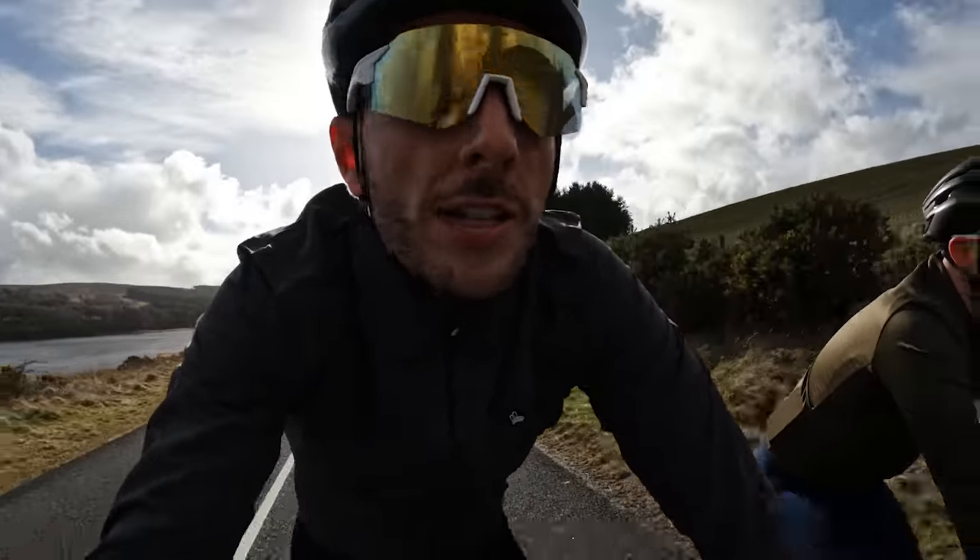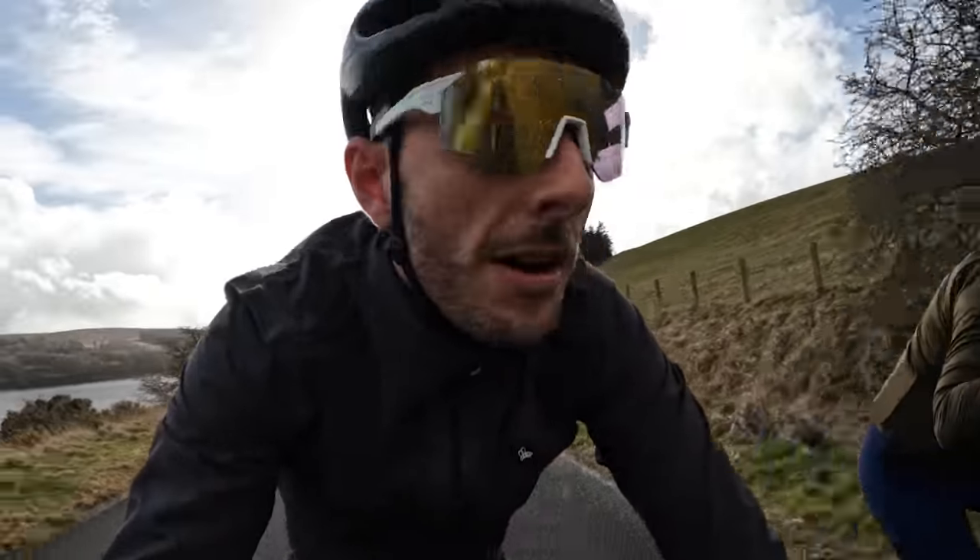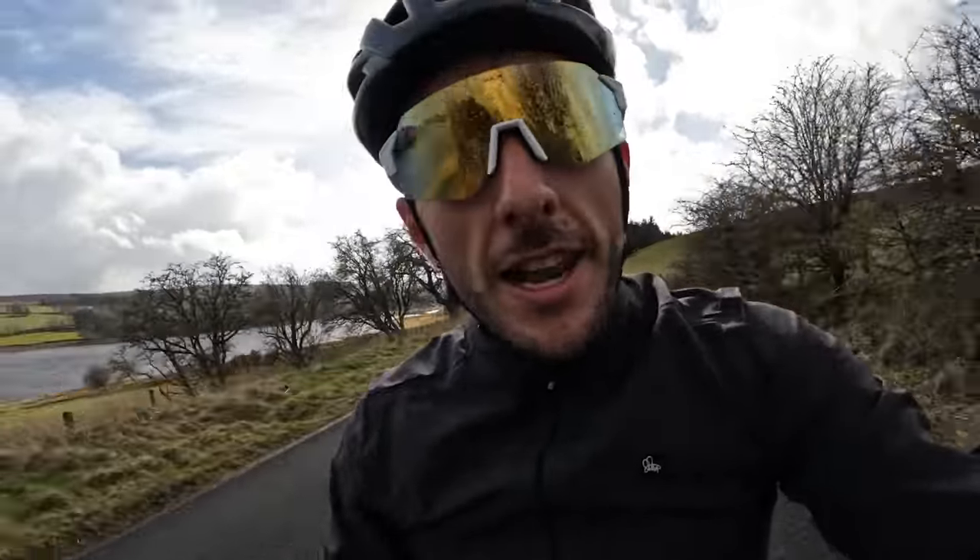Outside — first ride on the new hardtail. I'm out with Jimmy filming a separate video, but I thought we'd give this one a quick test: make sure everything is tight, do some trails and a little bit of road, just see what the bike feels like. So far — sprightly! You can really tell it's super light compared to the full-sus.